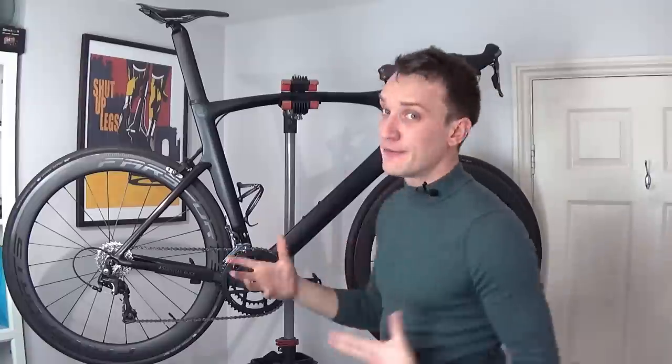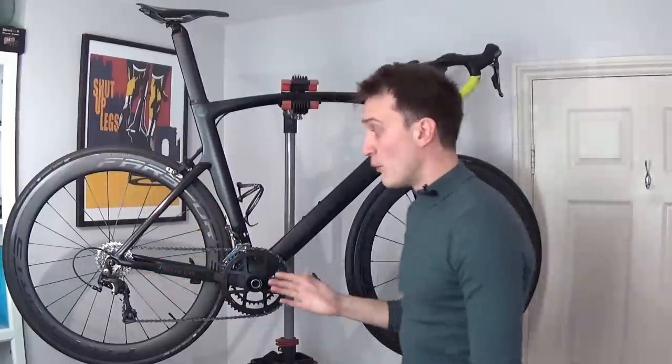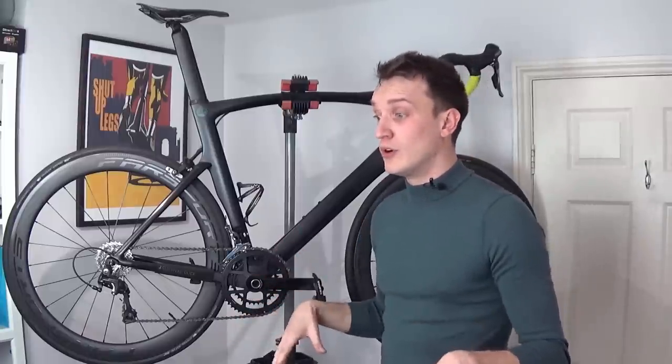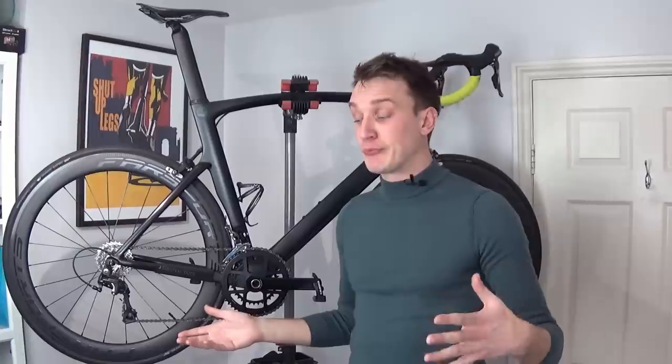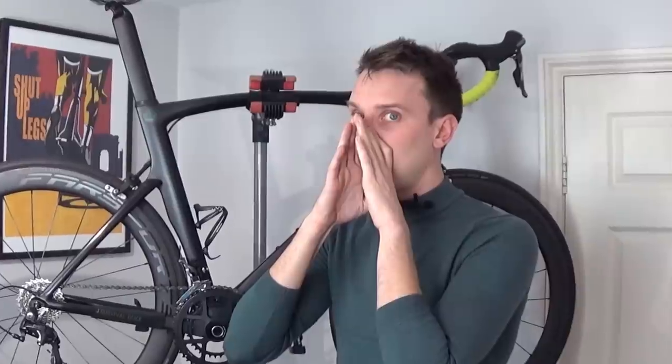I'm quite obsessive with my cleaning, but imagine with me. So you can clean the frame and the wheels relatively easily — you can rinse them down and towel them off — but when it comes to giving your drive chain a good clean, it can be messy, it can take a while, and it's probably something a lot of people put off.